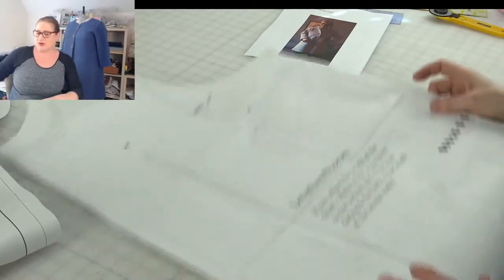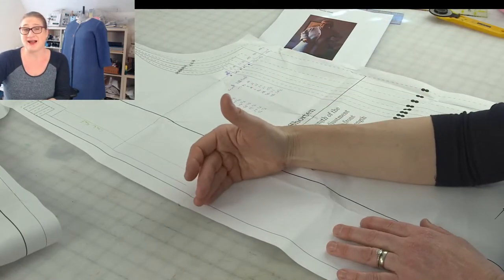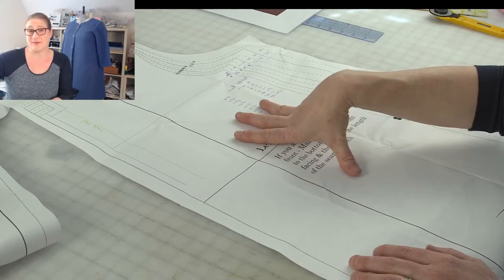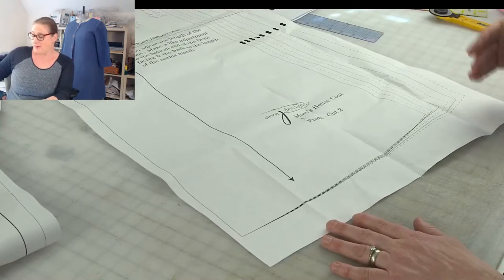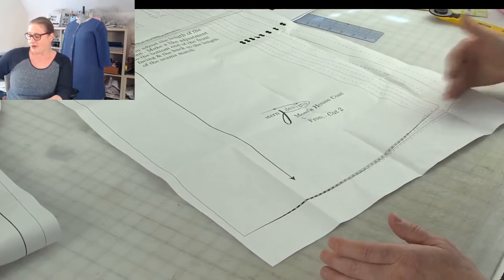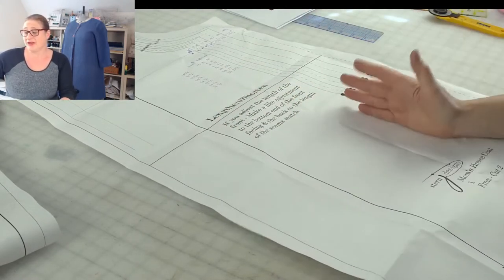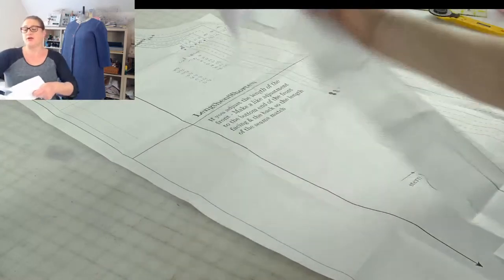If you want to lengthen or shorten your bathrobe, I think the easiest thing to do would be to cut it on the length-and-shorten line. If you're going to add length, you're going to cut on this line and spread the pieces the amount that you want to lengthen. You could add it at the hem, but I think it might be easier to cut across and spread the pieces to get the length you want. The important thing to remember is if you lengthen the front and back, you also have to lengthen your front facing.